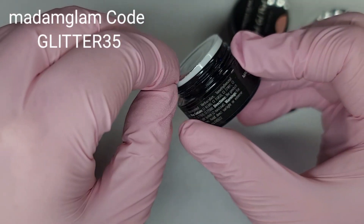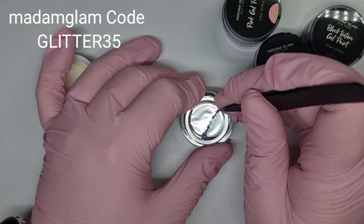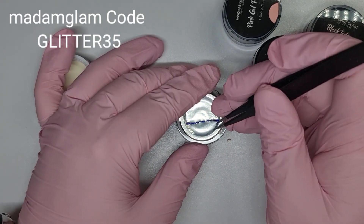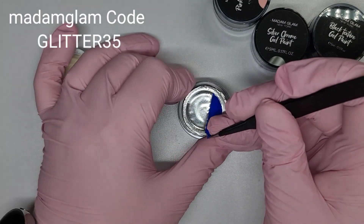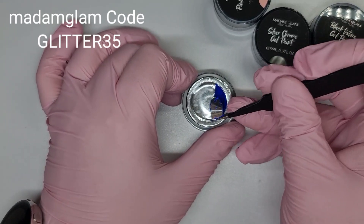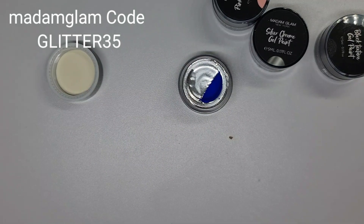We'll open these up — they are obviously nicely sealed so you're not going to have any spillages at all. I've got one of those cuticle tools but I don't know where it is right now, so we're just going to use some tweezers.